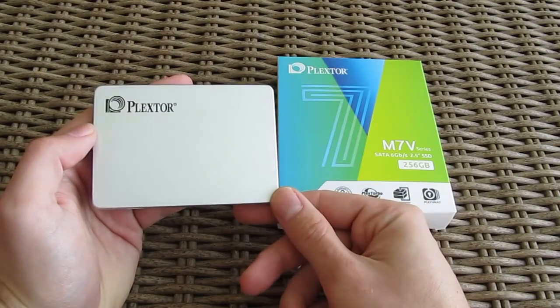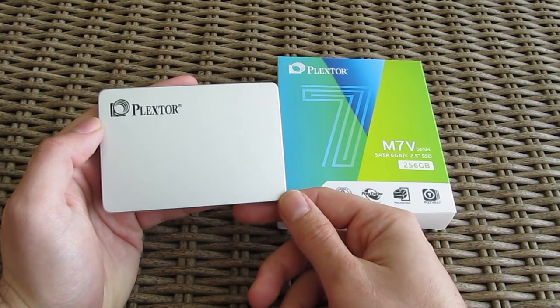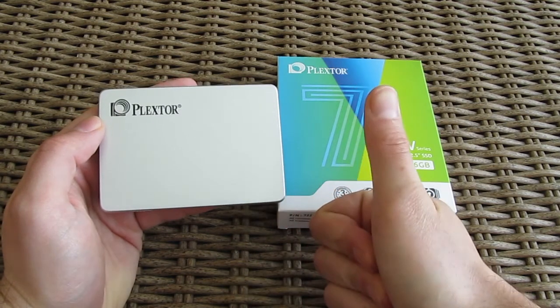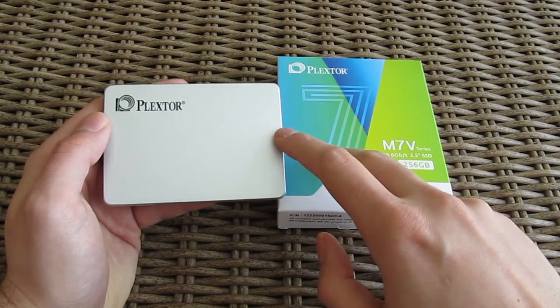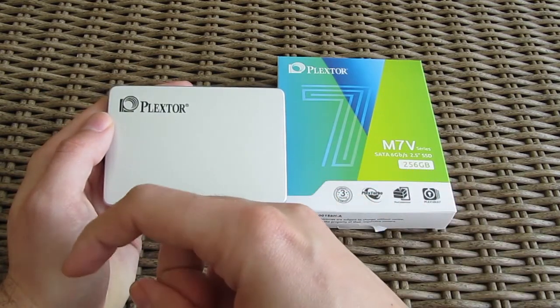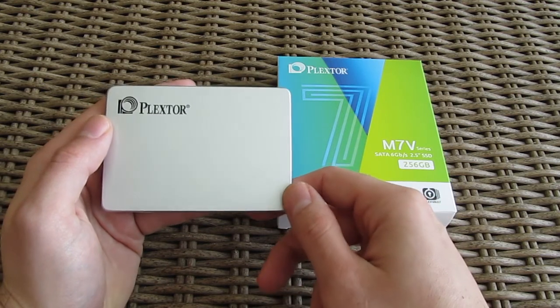That's it guys for this time. Thank you once again for checking out the unboxing and review of Plextor's M7V SSD. Feel free to give us a thumbs up if you liked this video, leave a comment down below if you have any questions about the product, and of course, if you'd like to see more content like this, you can subscribe to our TechTik YouTube channel or check out our other videos.